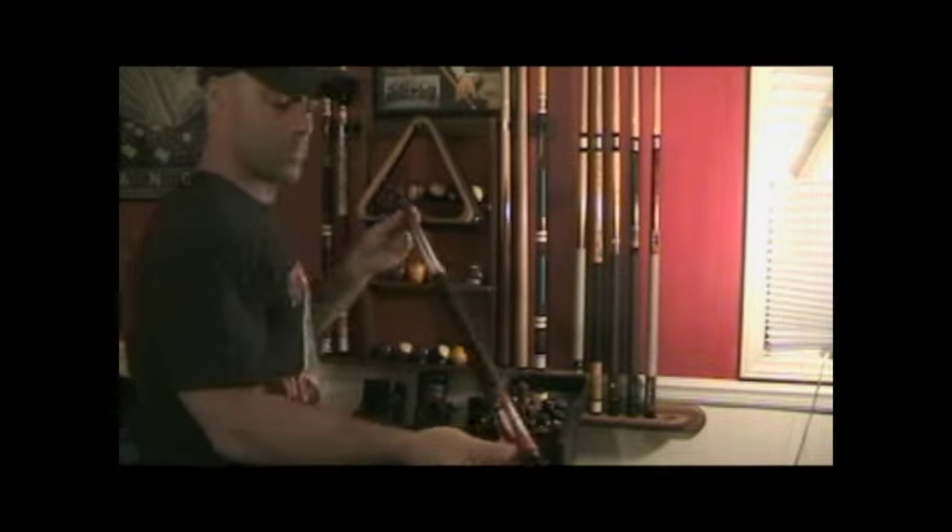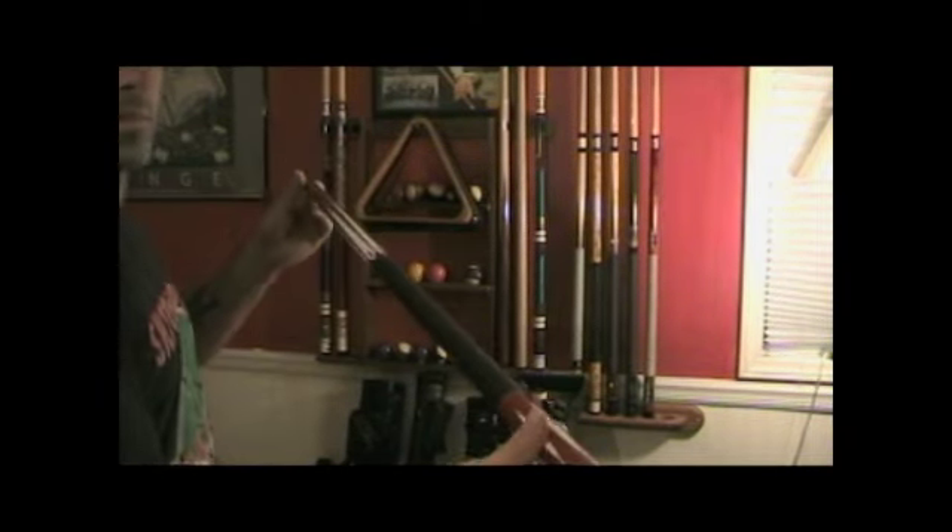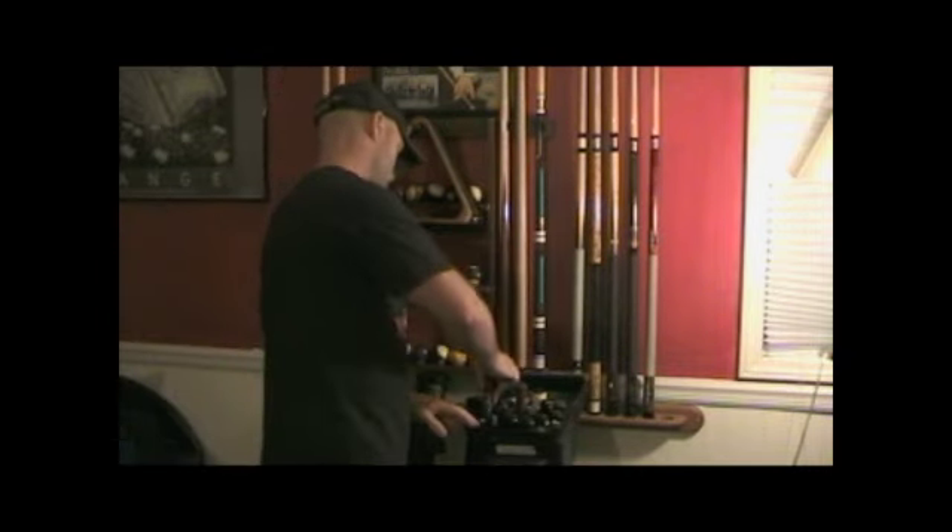This next cue is my Red Q-Tec. It's fiberglass and warp resistant. I've won thousands of games using this cue over the last 10 years. I now only use it for trick shots.